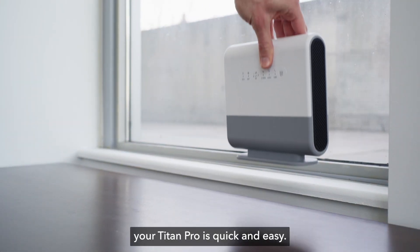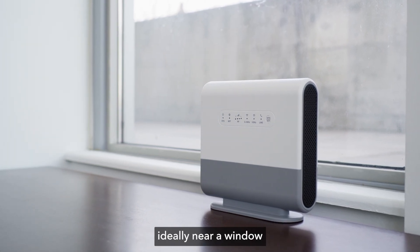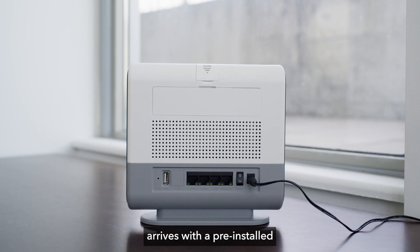Setting up your Titan Pro is quick and easy. Find an open area in your home, ideally near a window, to set the router on. The Titan Pro arrives with a pre-installed SIM card for your convenience.